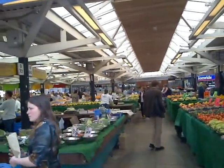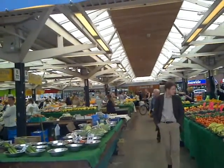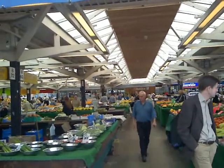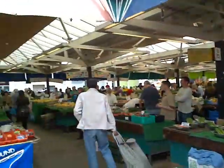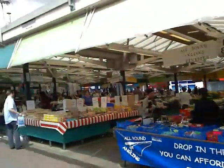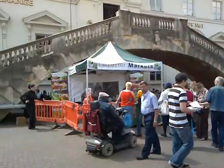We're at Leicester Market and on Sunday the 30th of May — Sunday week — from 11 to 5, there's going to be a regional one day food and drink festival. It'll be hosted by the celebrity chef Rachel Green, and she's actually at the market today, so it's a fantastic day for it. Lots of people listening in.